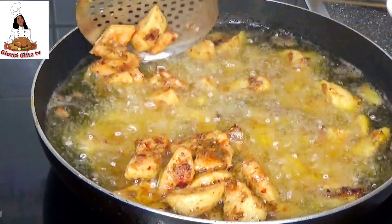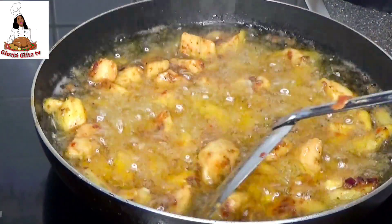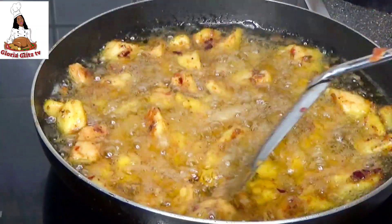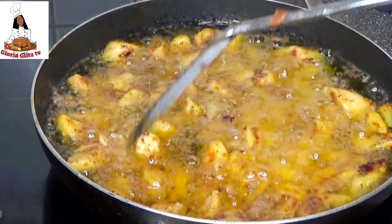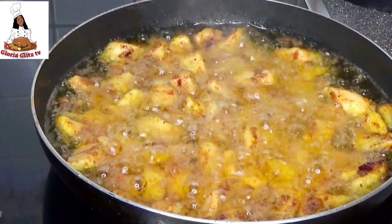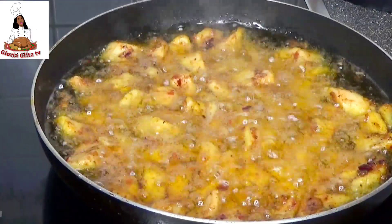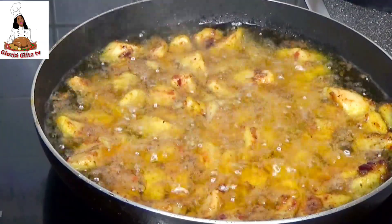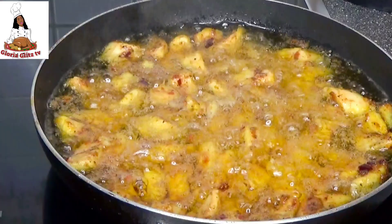Hello everyone, welcome back to Gloria Glade TV. In today's video, I decided to share with you guys how to prepare one of Ghana's favorite street snacks called kelewele. When you walk on the street in Ghana at night, you see most people selling this kelewele and you will be hungry for it when you perceive the aroma. They also use this kelewele to relax after eating their dinner. I have eaten it a couple of times — it is very delicious and it's also very easy to prepare.